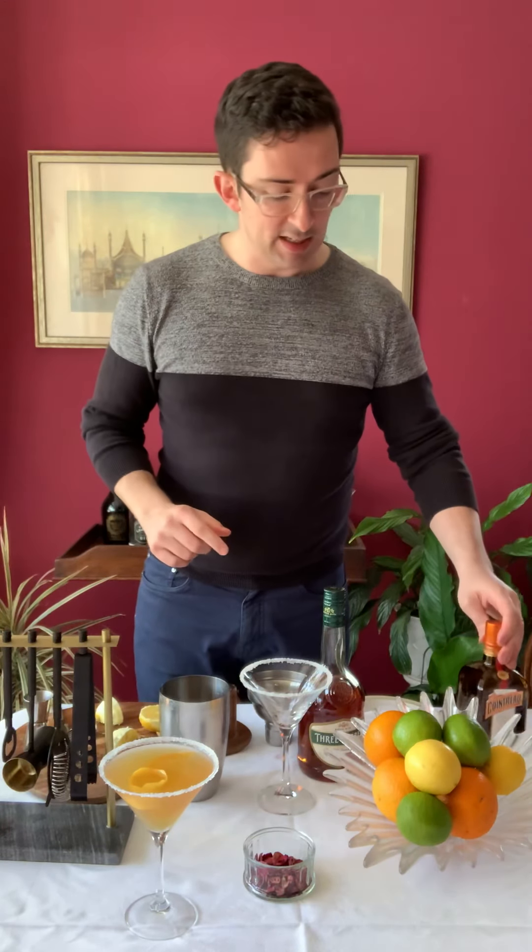Now I don't usually sugar my own rim — usually the barman does it for me — but for the sake of the demonstration I shall sugar my rim for you. We'll pop that there to one side. Can you see that? Pop that there to one side.